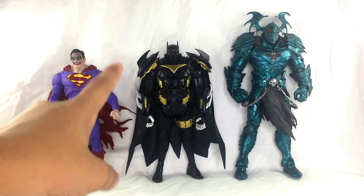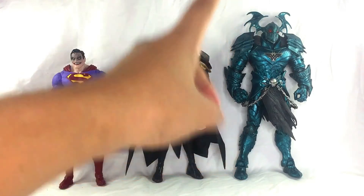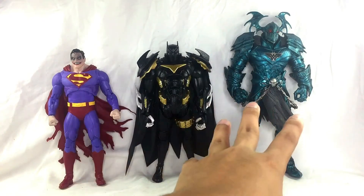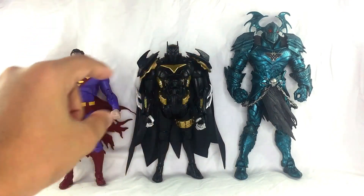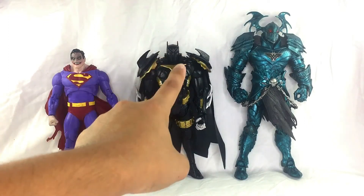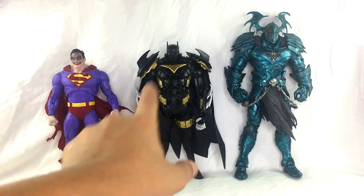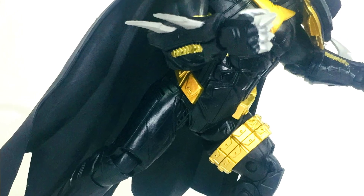For the size comparison, here is the Batman Azrael figure next to the Infected Superman and also the Dark Knight Metals build-a-figure Merciless. He is chunky — quite chunky. His torso is very similar in size to the Merciless figure. But since Azrael wears armor, it gives you the proper sense of scale and weight that this armored Batman should have.